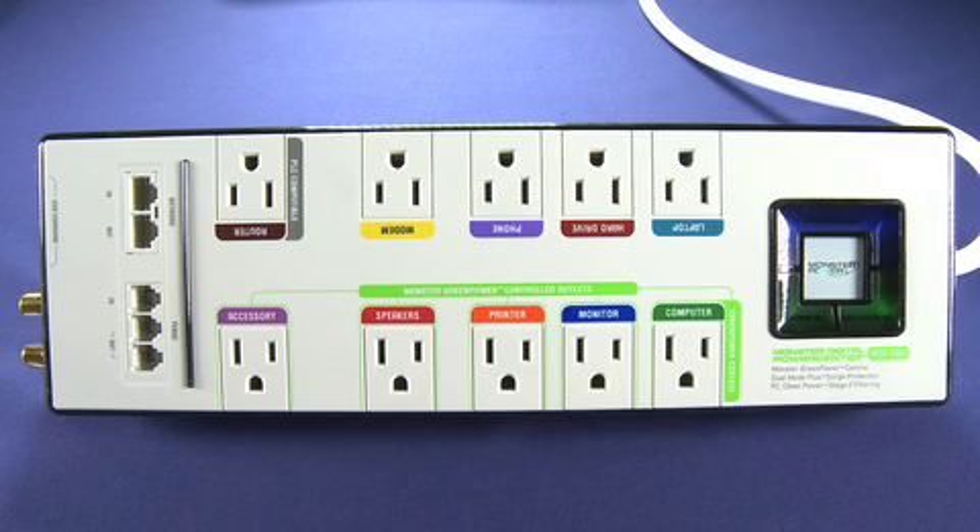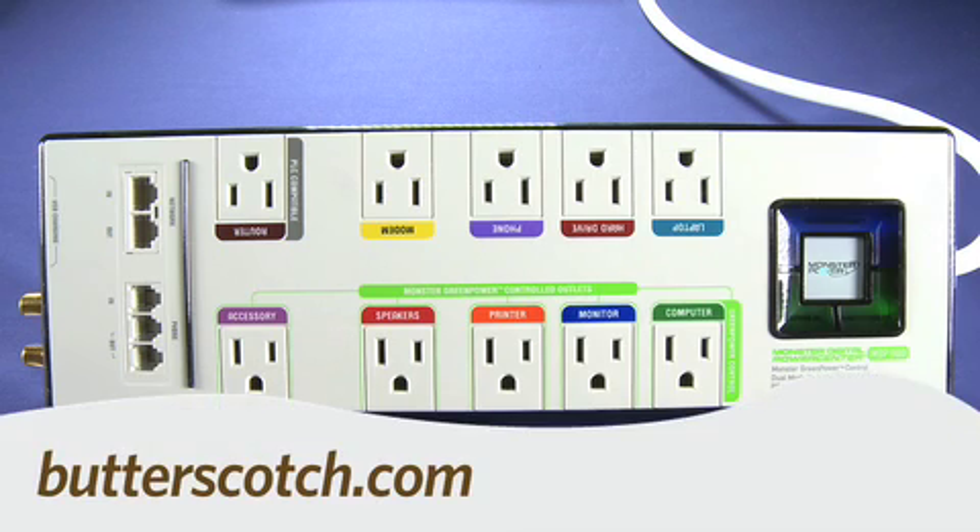So that's a quick look at the Monster Digital Power Center MDP-900. For Gadget TV, I'm Andrew Moore Crispin. For more sweet stuff, visit Butterscotch.com.